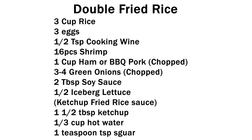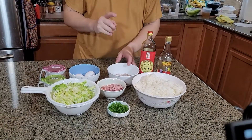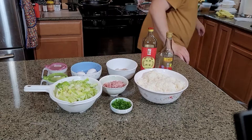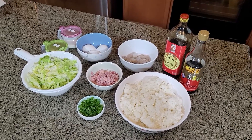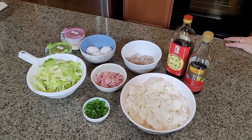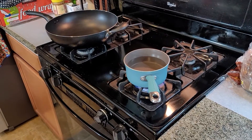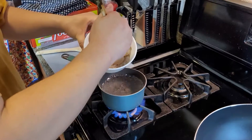Today we are making one fried rice, two different tastes — double fried rice. To begin, you need to have some ingredients prepared. For the shrimp, if they have a shell, you need to remove it and clean it before. For the ham, you need to chop it into small pieces, or you can use barbecue pork. Then you will need to chop the lettuce into slices, and also chop the green onion. These you need to prepare before you cook.